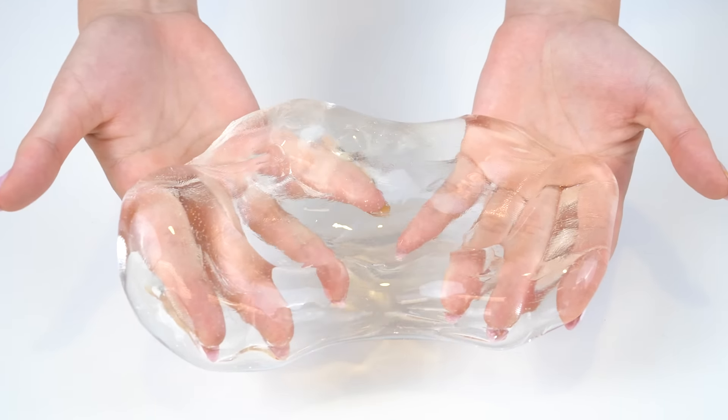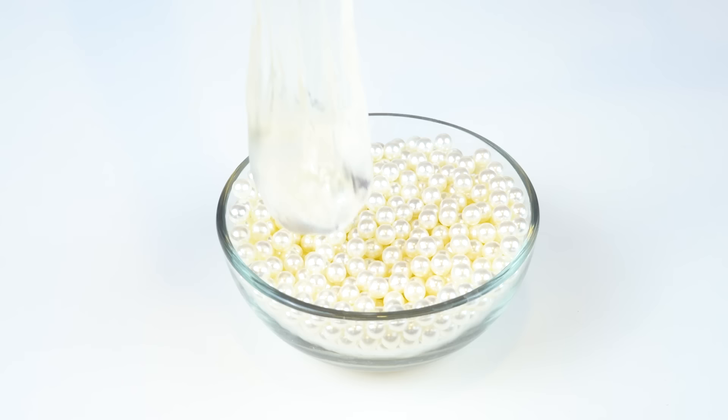Slime wasn't around in the 1920s yet, but this decade was too iconic not to do. Who doesn't love pearls and gold glitter? The glamour in the 1920s was just unbeatable. To start off, we took some clear slime and a bowl of pearls and mixed them together to create this gorgeous pearl crunch bomb.